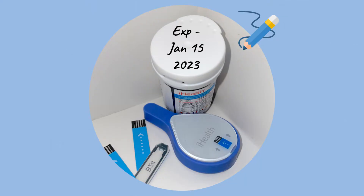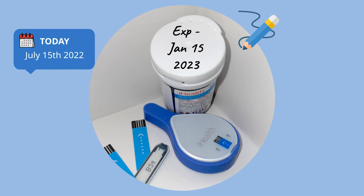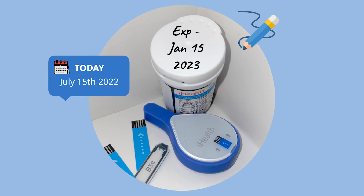When I'm writing the date on a freshly opened bottle of strips, I'll usually put it on the top with a Sharpie so it's easier to see. For example, today is July 15, 2022, so I'll write the expiration date directly on the container for five months from now, which is next January.